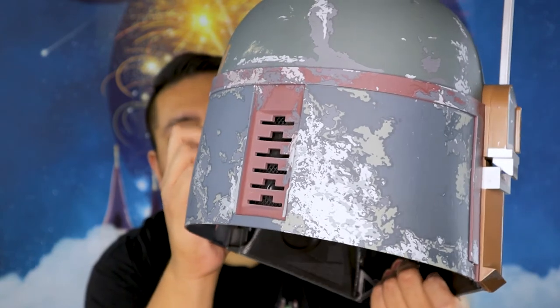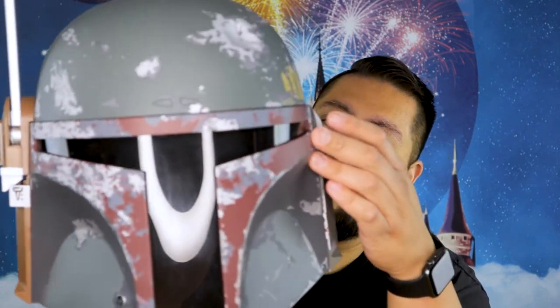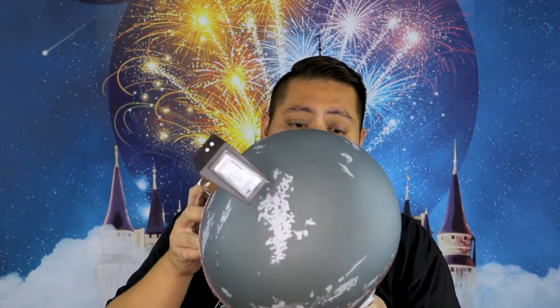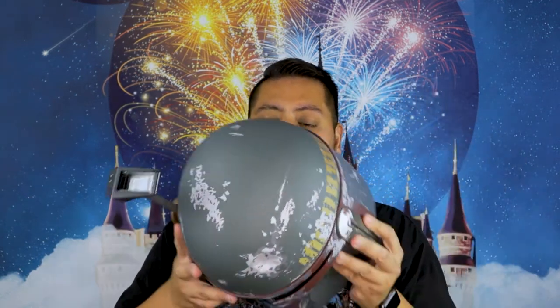Oh my god, this detail is ridiculous — I was still finding stuff on it. All the damage and the paint chipping, the little ding that he got on his head — it's just insane. It doesn't have a speaker like the stormtrooper helmet does, but does it need it? No. It looks like it has a fan in the back — it's just really cool, maybe you can replace it and cool everything down.